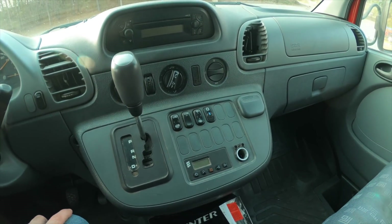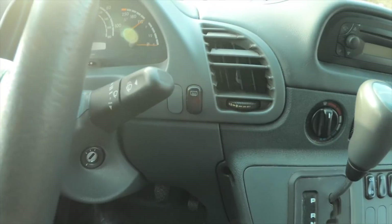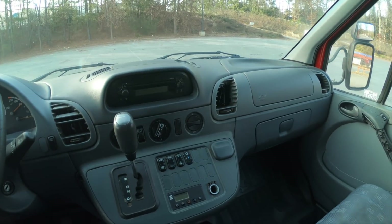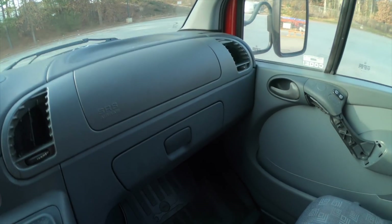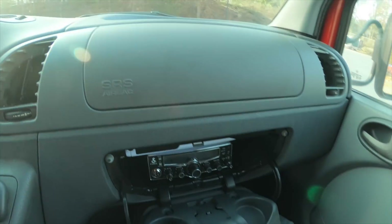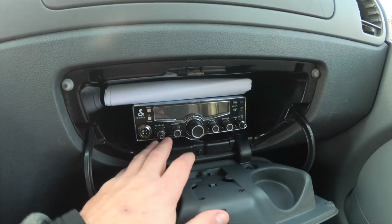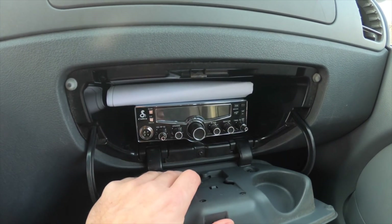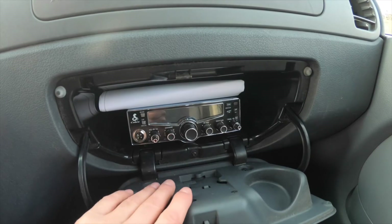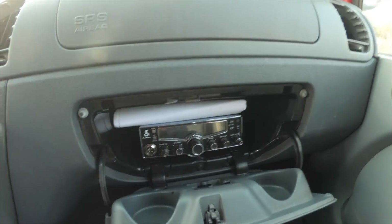I didn't mention — this is a 2006 version of this van. It also has a rear defroster. Here's the glove box, and I'm considering fitting a CB radio in here. I don't know if I need a CB, but I have one laying around, so I might as well put it in for emergencies. I wanted it kind of out of the way, so I don't know whether the CB radio or the space will be more valuable — that's to be determined.